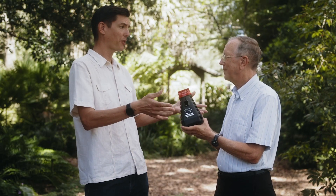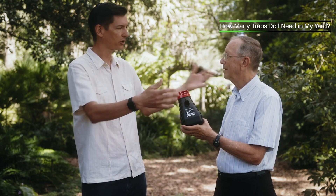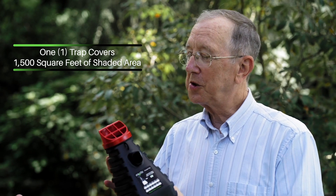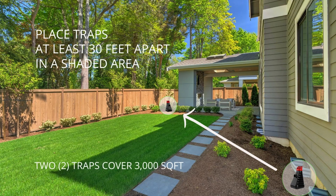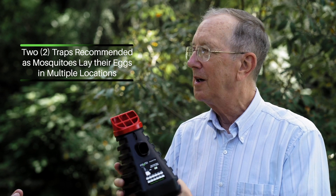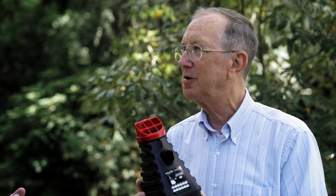Professor, I've got a pretty big backyard. How many traps would I need to cover my whole backyard? One trap will cover 1,500 square feet. We usually recommend that two traps be placed out in the yard because mosquitoes don't lay all of their eggs in one basket or one container or one trap. Two traps give you a double chance of being able to capture the mosquitoes — one trap per 1,500 square feet.